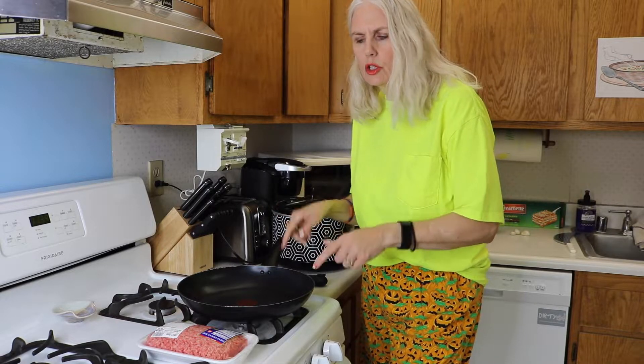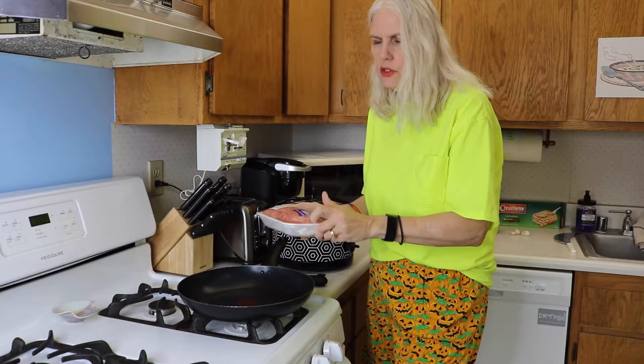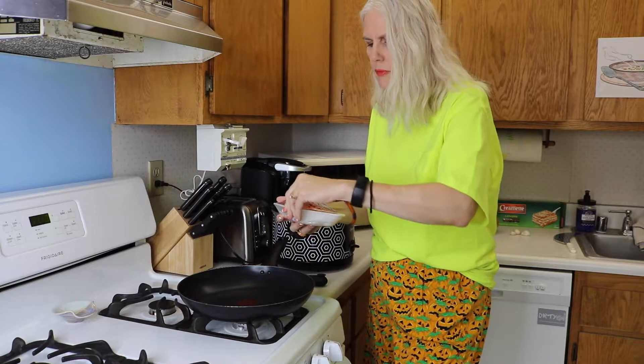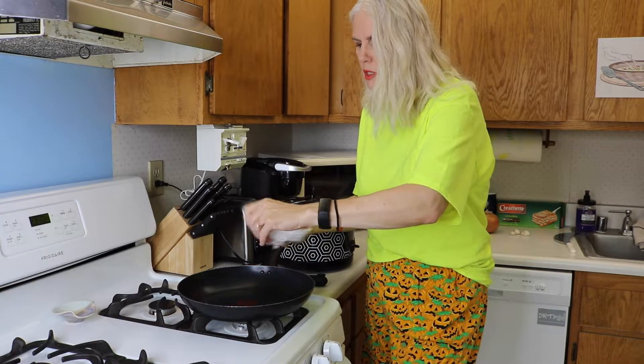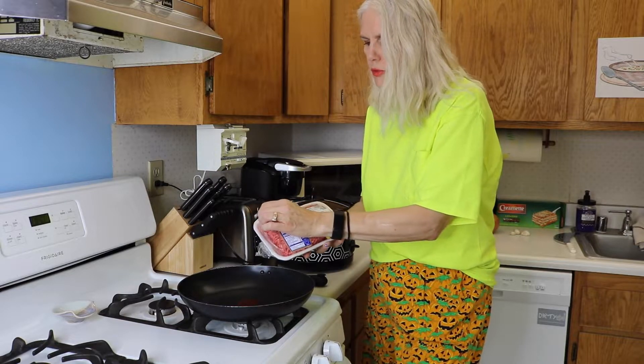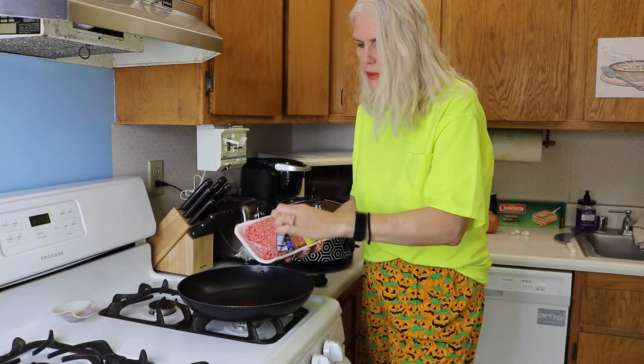I like to cook my ground beef first and drain off the oil so I don't have all that extra oil in my recipes. You don't have to — you can just dump this right in your crock pot if you'd like to. But I'm going to cook this up first, drain off the oil, and then we'll add that in our pot.